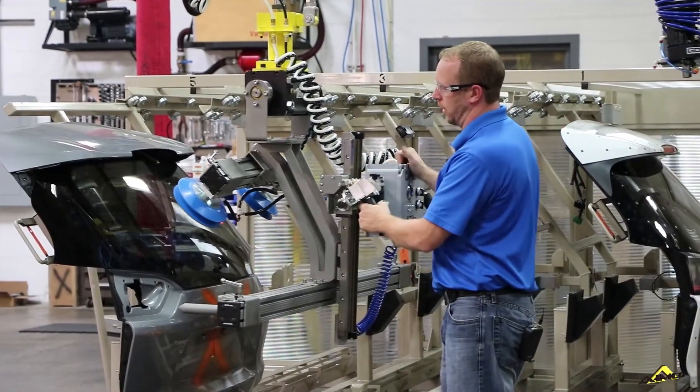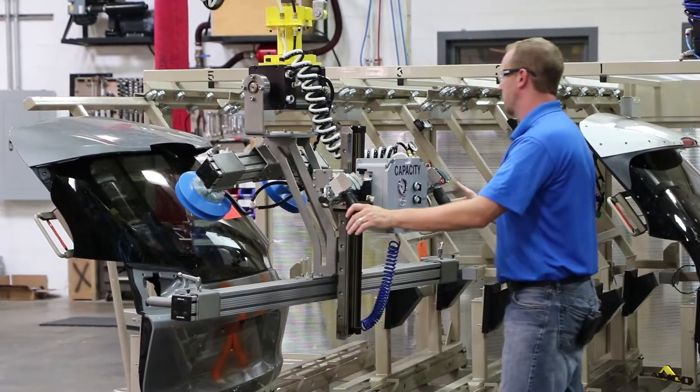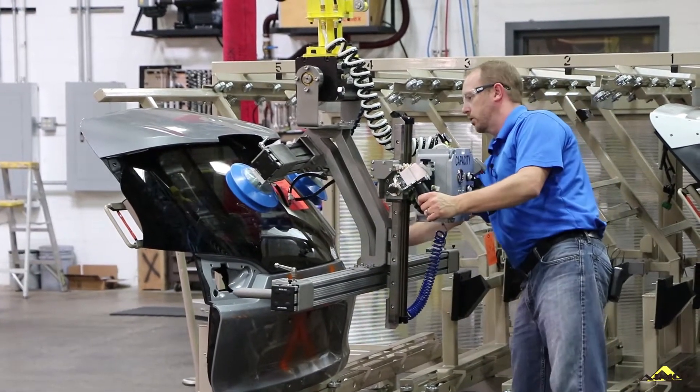Here we have a two-cup vacuum tool that will be used to pick the parts out of the leak test and place them into the rack as you see here. We've got our locators here to locate in the leak test. It also locates in the rack on this feature that you see over here.